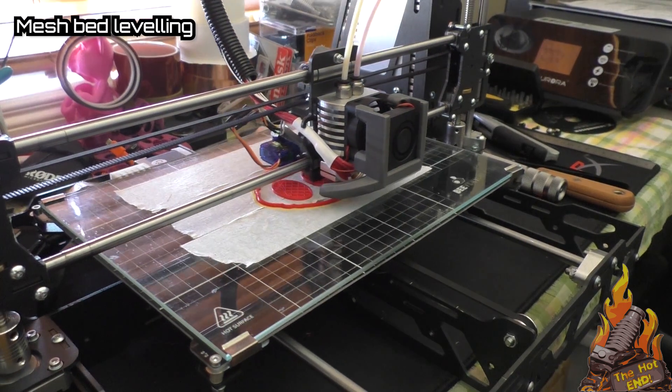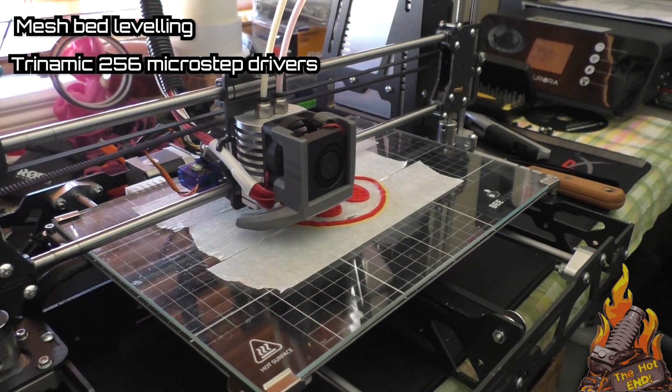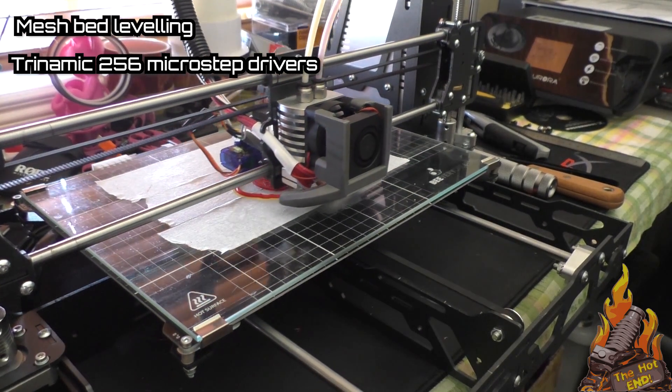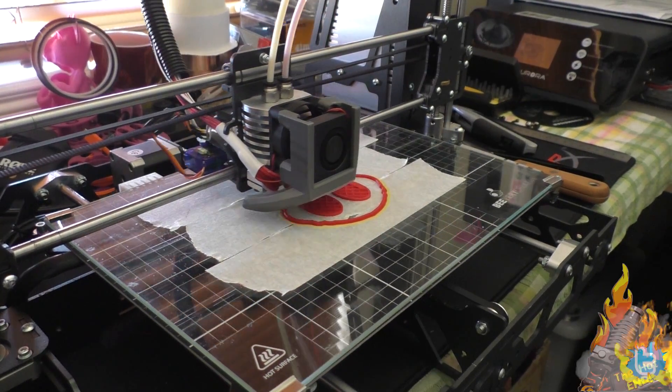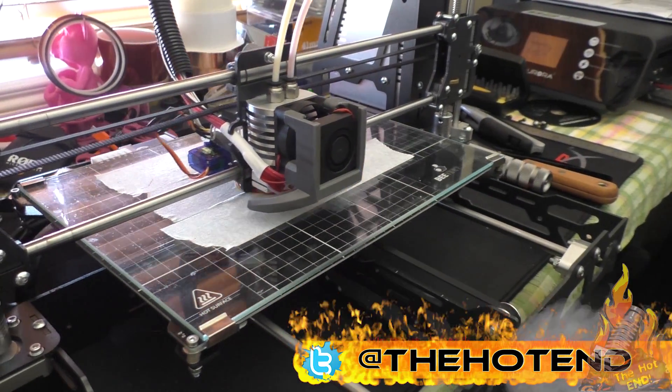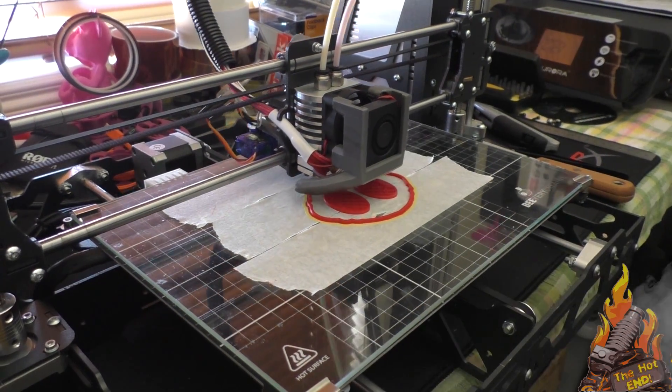Now I've dealt with a few dual extruder, dual hotend printers before and I've always found them tricky to say the least to use. This printer was much, much easier, and I think it's mainly because of the really detailed instructions that come with this printer.